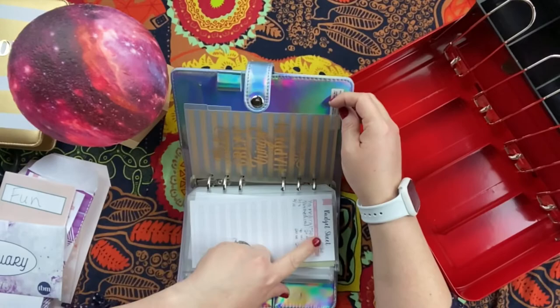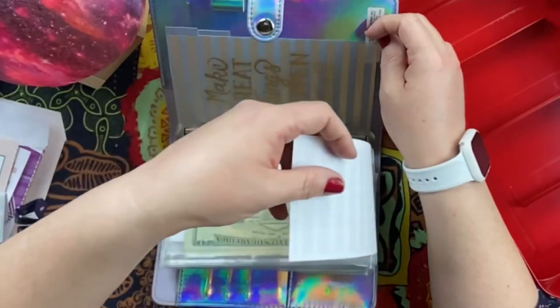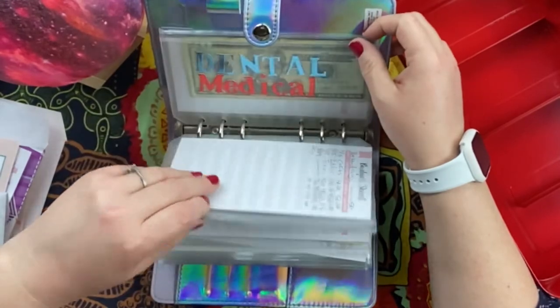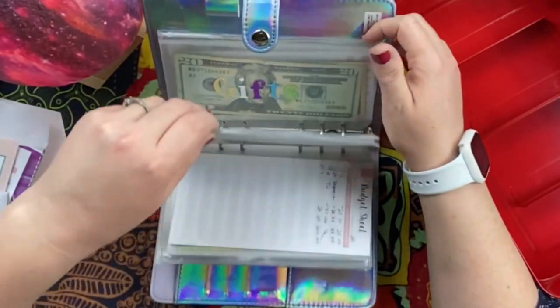I've been keeping these little budget sheets taped to each envelope so I can keep track of when I add money, when I take it out, and all that stuff.